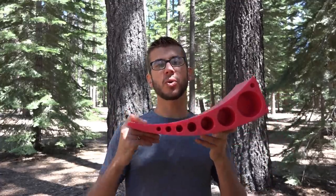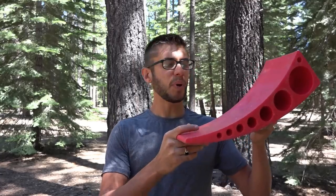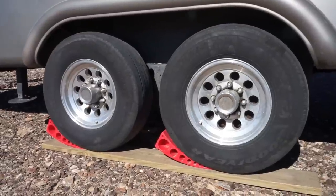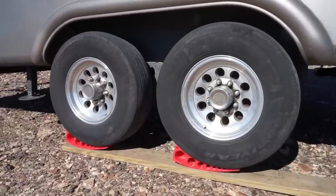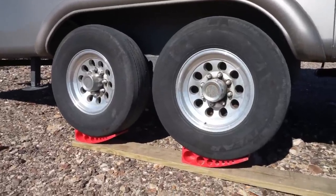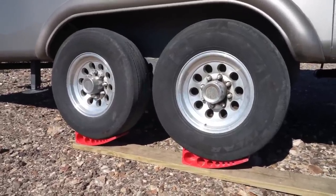How these work is incredibly simple. You place them behind or in front of the tire depending on which way you're going to pull or push the trailer, and then you just start to drive up onto them. As you drive, the tire will roll up onto the curve and lift the tire up off the ground.